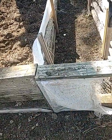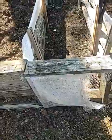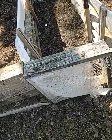Hey everybody, it is still Wednesday April the 12th at 3:30. I thought I might come out here and show you what I'm doing to get my bed up and ready.